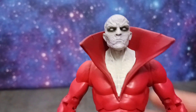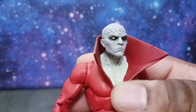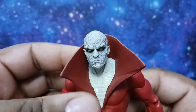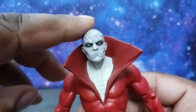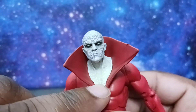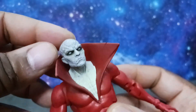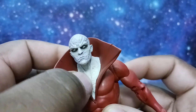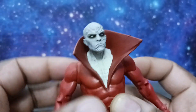He has that ghoulish undead look. I like the texture detail, but the skin texture on the chest area is a little different from the head area — I wish it was more consistent. The chest area definitely needed to match the energy of the texture detail applied to the head. That's a little odd, but overall this looks awesome.